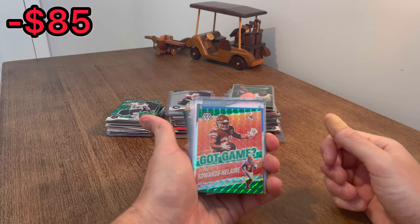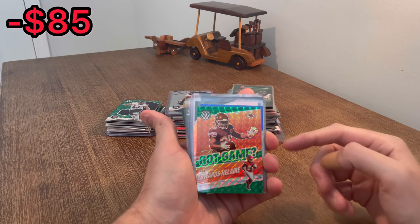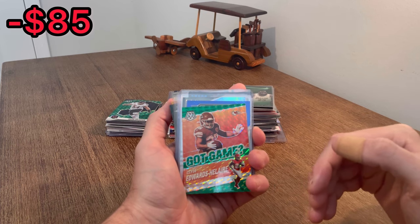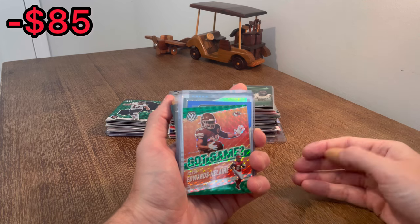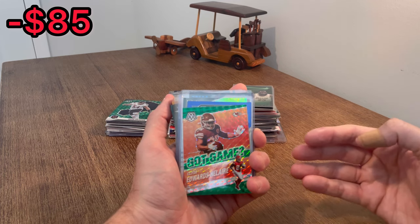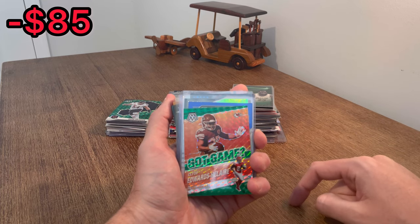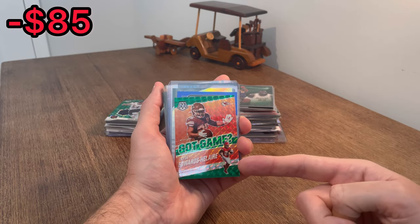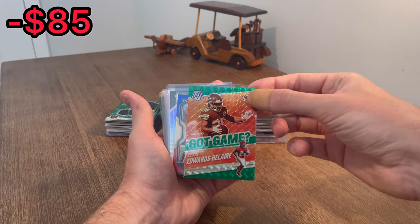Start with some of these first. I like that - Got Game Green Parallel, Clyde Edwards-Helaire. Go ahead and do this as the first Easter egg in today's video. If you are new to the channel, we do giveaways on all of our videos throughout the entire video. They are called Easter eggs. Whenever I come across a card I want to give away, I will announce that it's an Easter egg, and you have to be the first one to comment that card in the comment section below to claim that card. I will send it out to you via plain white envelope. Just make sure you're subscribed to my channel and that you like this video. Good luck.